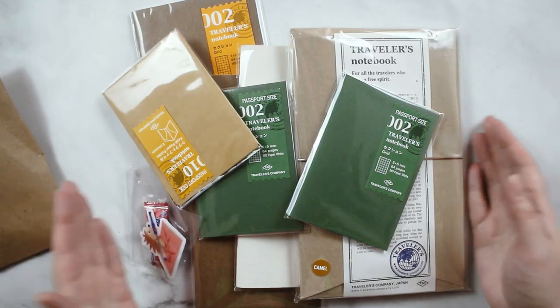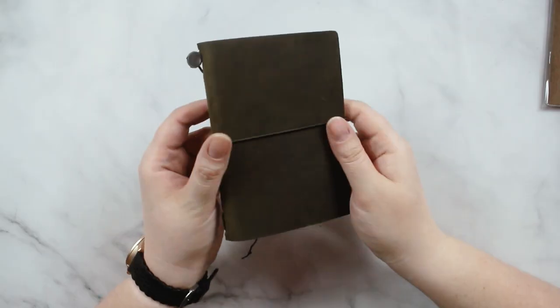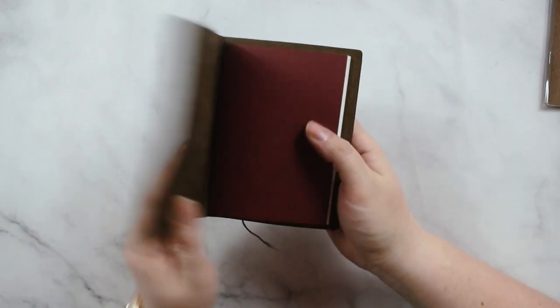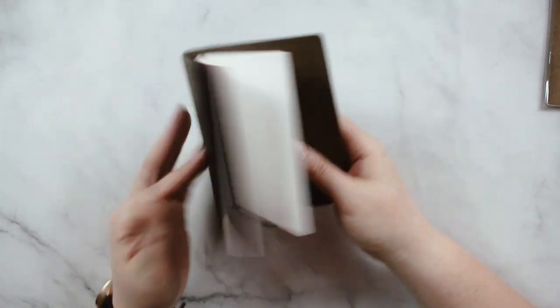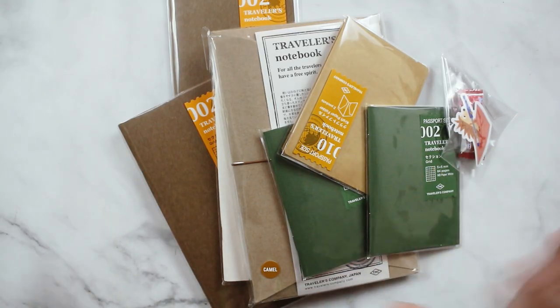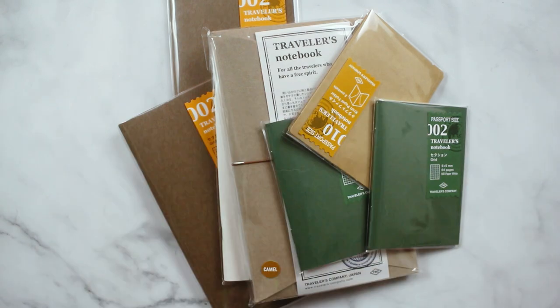Everything else is from Tokyo Pen Shop. So first, this is the passport TN that I got — I got it in the olive color. My lighting is horrific today but I'll pop some photos in the description. It's just the basic Traveler's Notebook starter set, so it came with the notebook and a plain insert that I'm probably not going to use because I don't love plain paper. They also threw in a freebie — a Hi-Chew. We'll never complain about getting a free Hi-Chew.